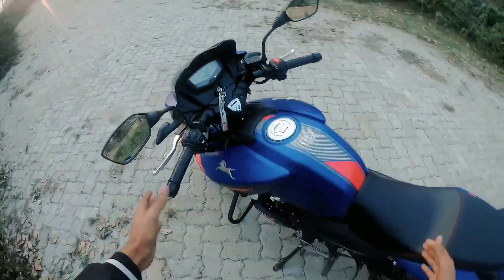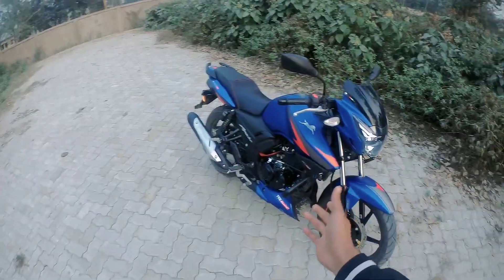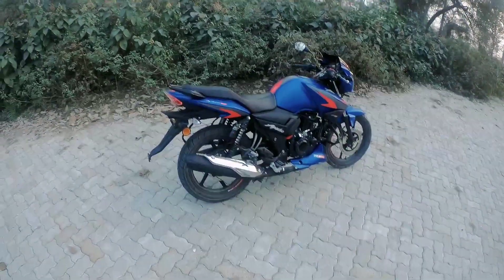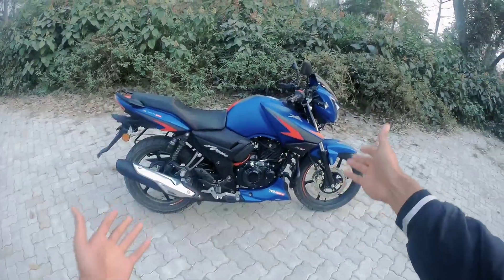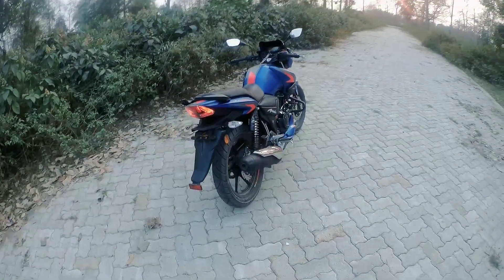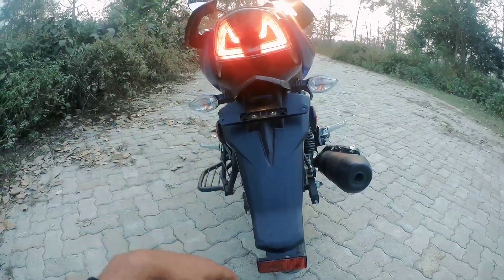I have seen this bike up close — the color and matte finish look very beautiful. If you want to see more details about this bike, comment below. This is my friend's brand new bike. The tail light design has also changed — before it was a full red light, but now the design is much better.